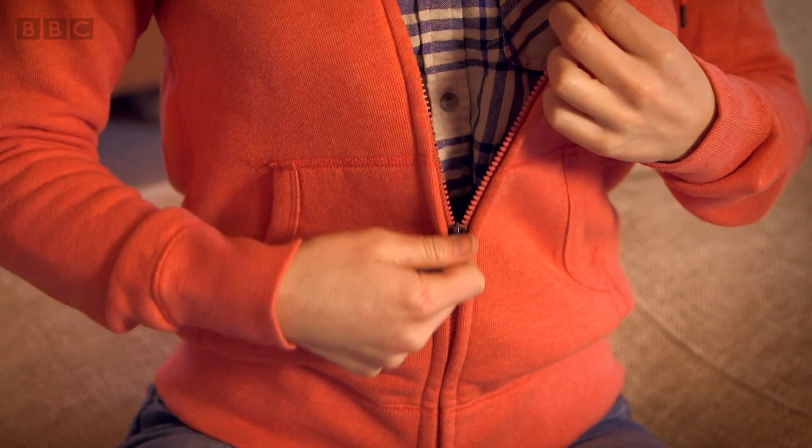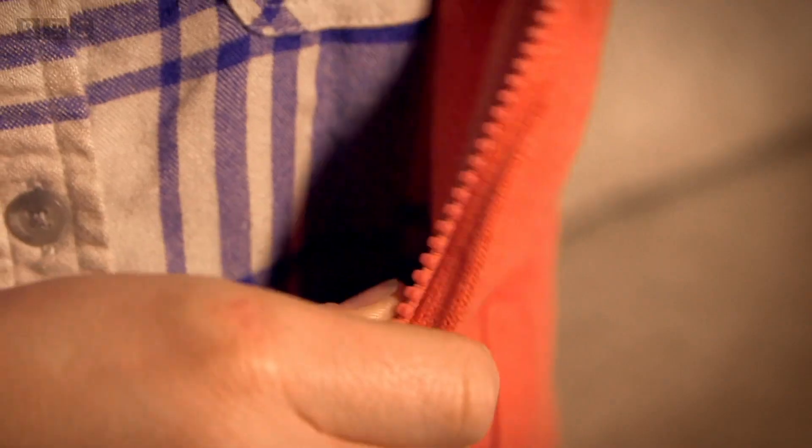Now if you look closely at my zip, on both sides you can see that all the way from top to bottom are these little bumps. These bumps are called teeth.